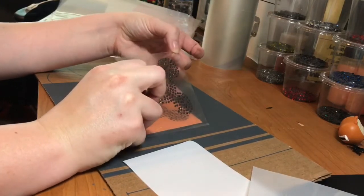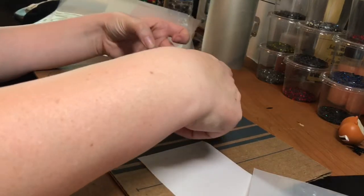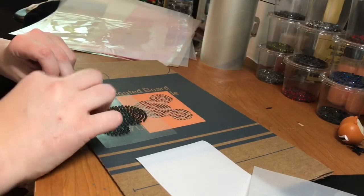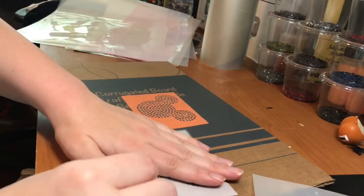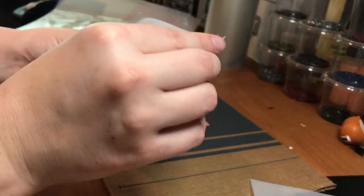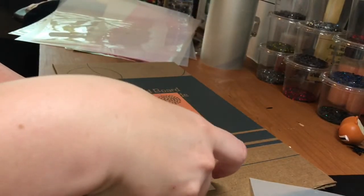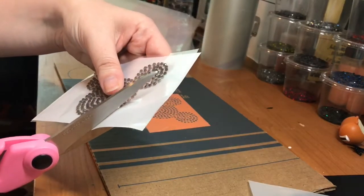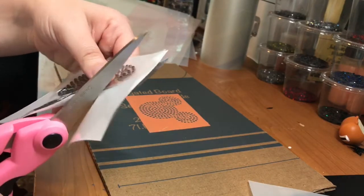Give it a good rub. Make sure you get all the stones picked up. Alright, so I'm going to go ahead and just stick it back on the hotfix tape here, and I'm going to trim this up a little bit so there's not a lot of extra hotfix tape, because I want my rhinestone transfer material to be bigger.